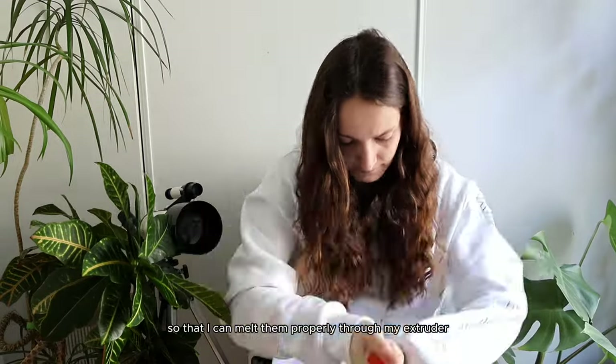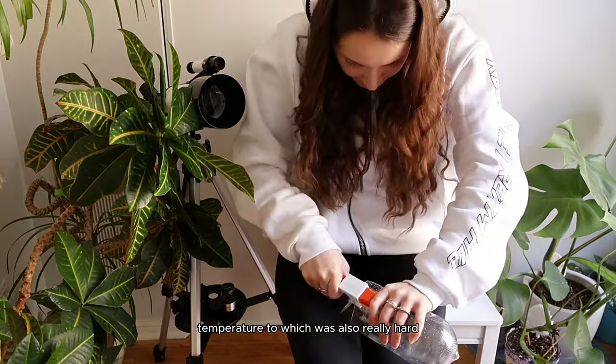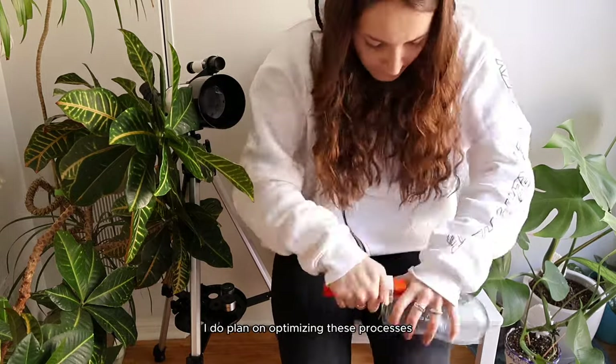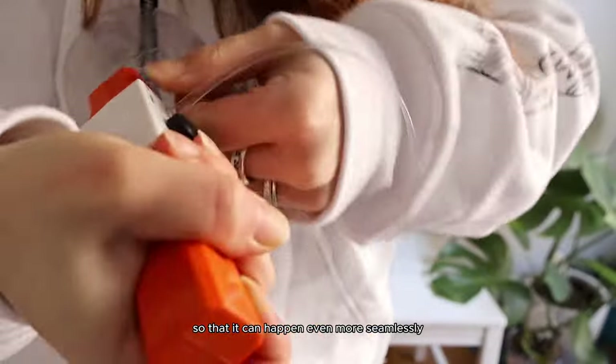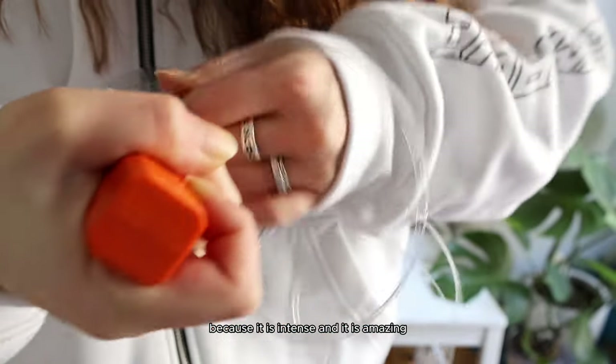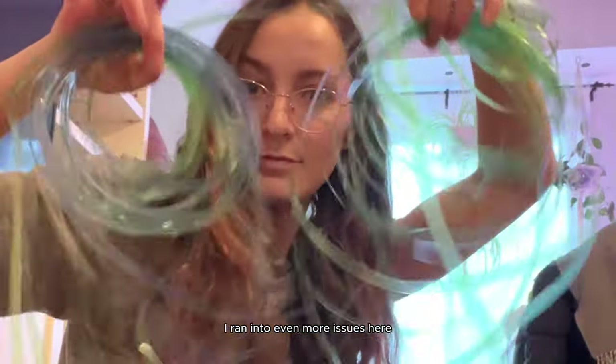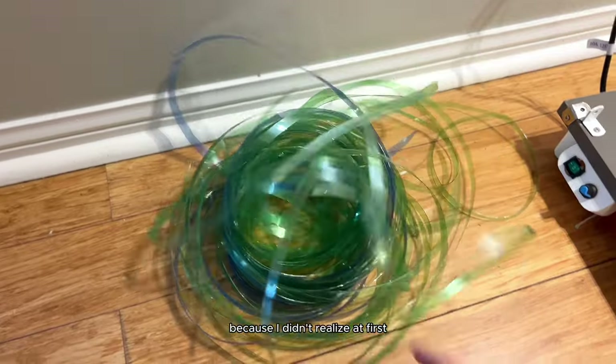I had to find the right stretching point temperature too, which was also really hard. I plan on optimizing these processes so it can happen even more seamlessly. Once that machine was built, it was time to start making the filament. I ran into even more issues because I didn't realize at first that I had to put the plastic through the nozzle before heating it up.